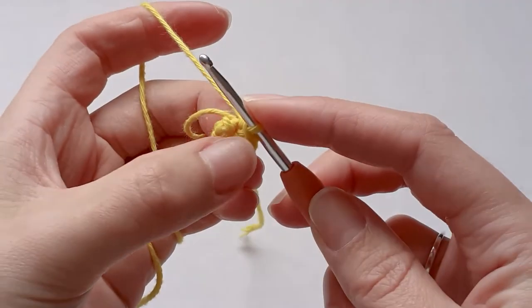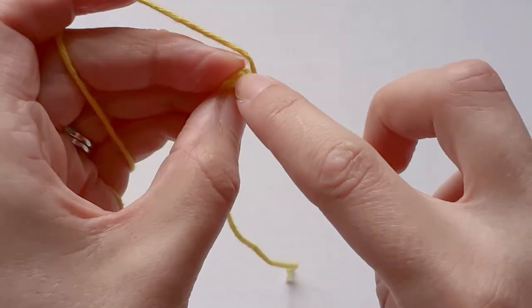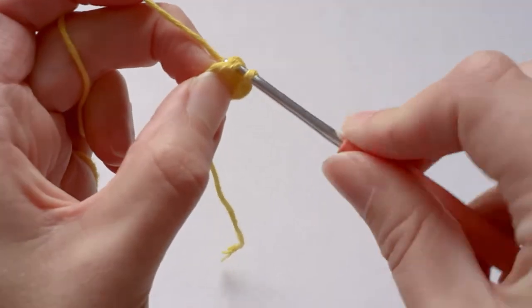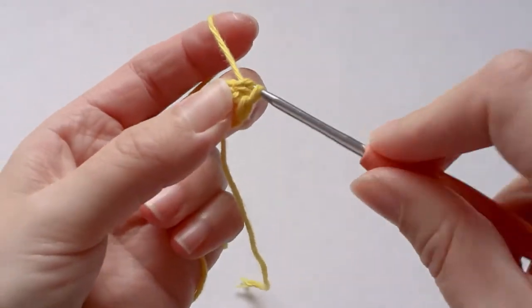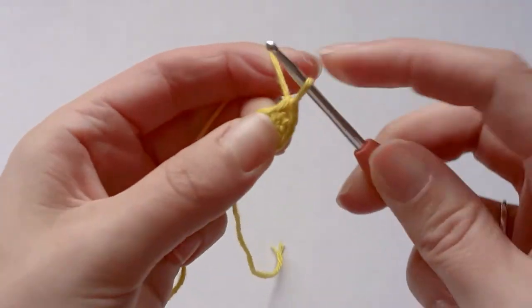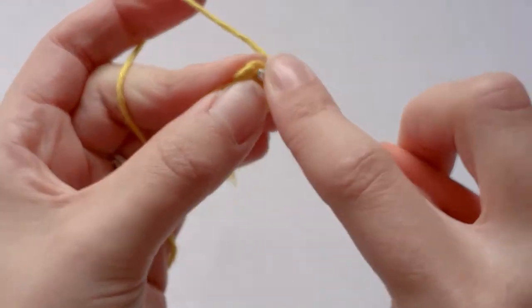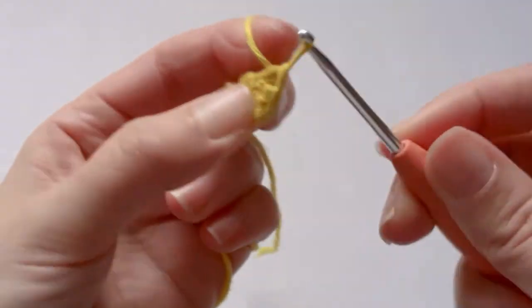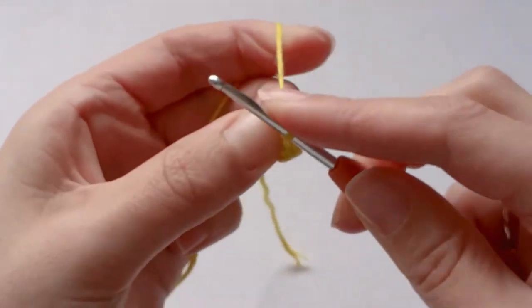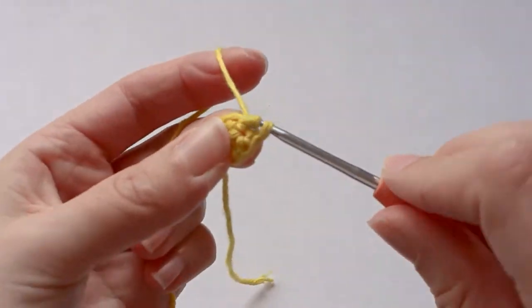In the next row you just want to single crochet six around — one, two, three, four, five, six.